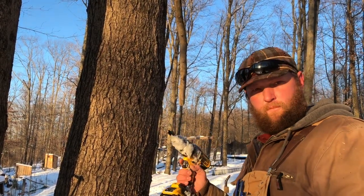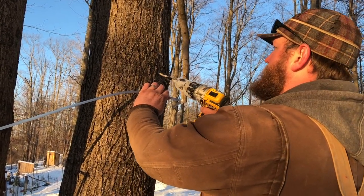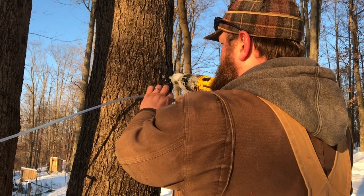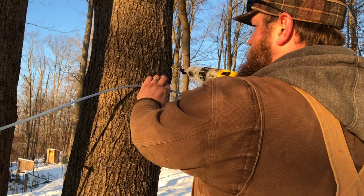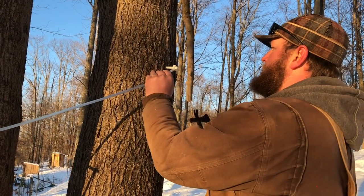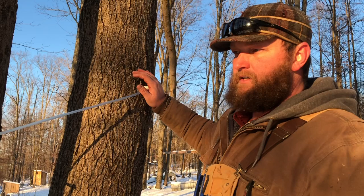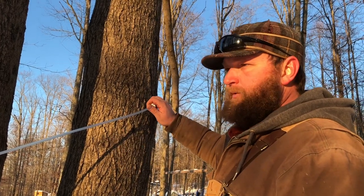We want to tap on the south side so it warms up early in the day. We have our tape at inch and a half off our bit. We're going to tap at an upward angle, use a low speed, clean it out real good, and set our tap in. We'll keep doing this until we get all of our trees tapped, and here in about two days or so we should start having some flow.